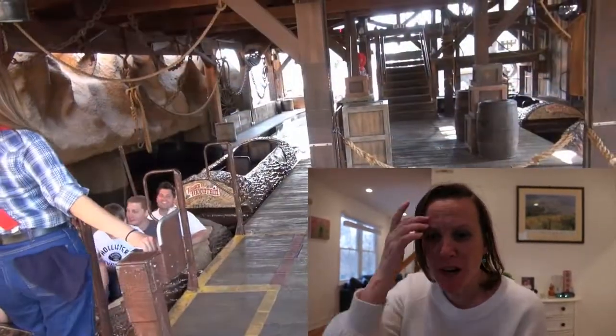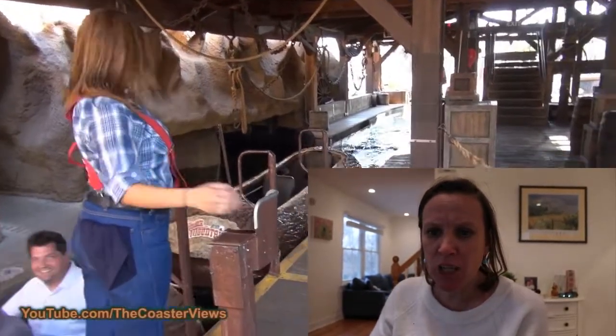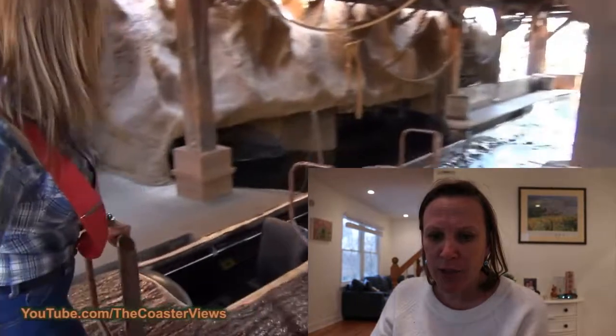Today we're going to be going on a virtual ride together. This ride is at a place called Knott's Berry Farm in California, and the ride is called Timber Mountain Log Ride. So let's have a go! Here's the ride — you see the sign, it says Timber Mountain Log Ride.